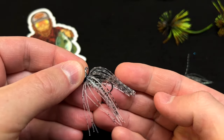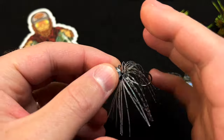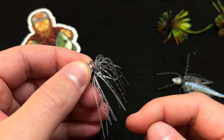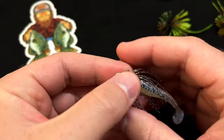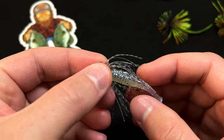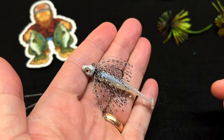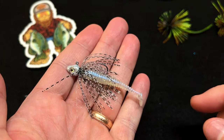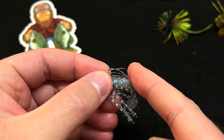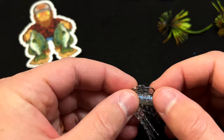When we tie these we do leave the skirt a little bit long, just in case you're going to fish a larger trailer option. This jig fishes best with about a two-inch trailer, and we have a lot of different trailer options. I trimmed my skirt back just a little bit — I like my skirts to just reach past the hook point. This is a two-inch rip shad, and that really gives this jig a nice profile. You could even trim it a little shorter, but not any shorter than an eighth of an inch past the hook.